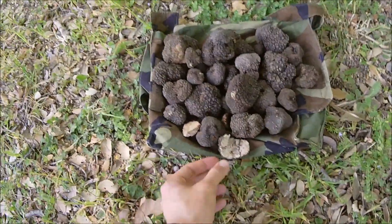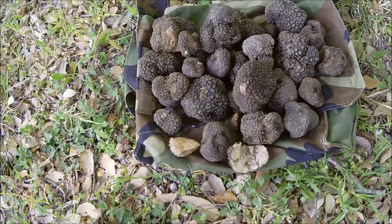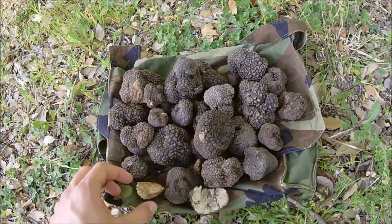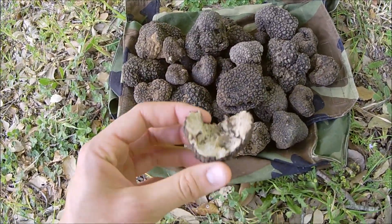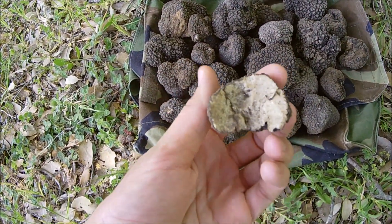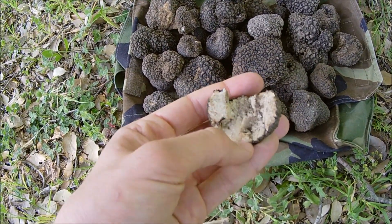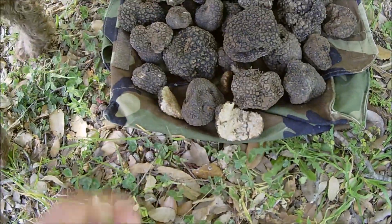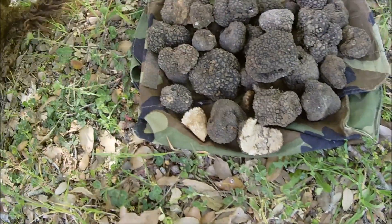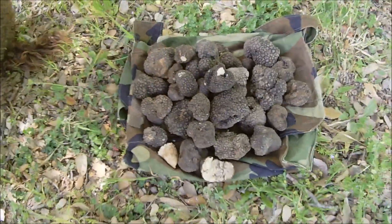Abbiamo fatto i tartufi. Ecco Chile. Qua è il raccolto di oggi — raccolto, si fa per dire — dei cani. Tutti i tuber restivum. Perfetti. Grande qualità. Possiamo vedere un fungo, un fungo ipogeo, tuber restivum sezionato. Non ancora molto maturo, con le venature bianche. Sembrate bellissime. Mario ne giunge ancora. Stupendi.